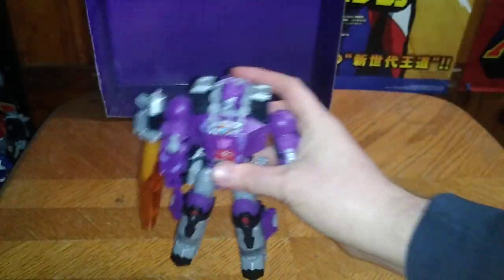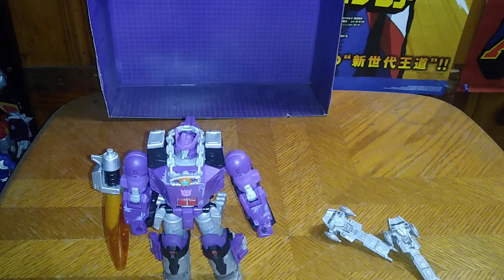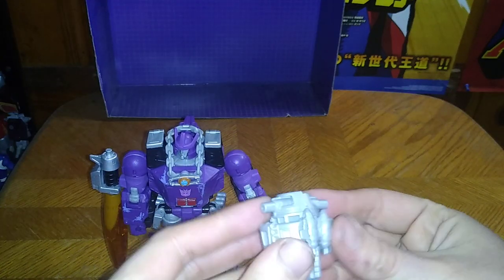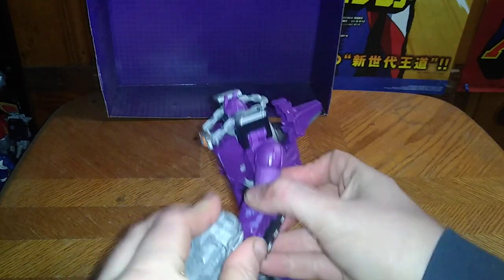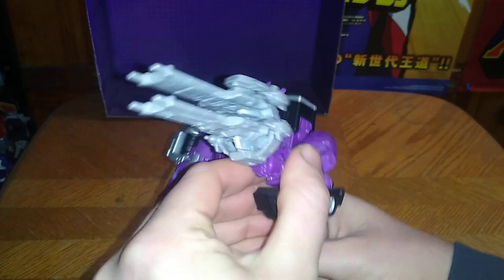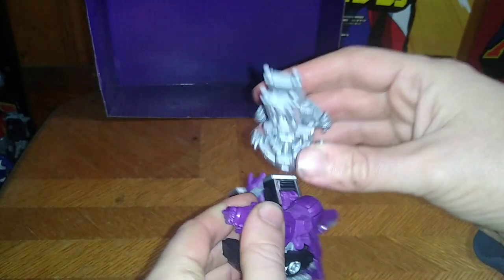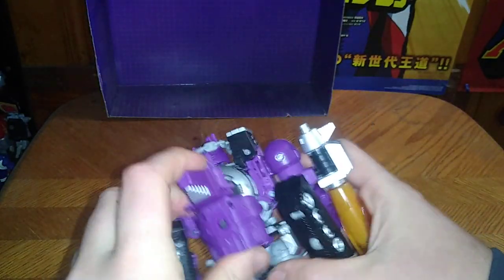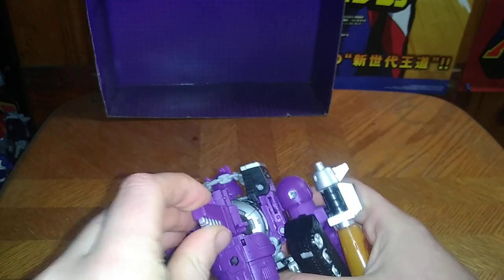If I ever get Rodimus, I'll have him stealing that from Galvatron's neck. And that's Legacy Galvatron in his robot mode. These ships also form a double barrel blaster — I'll show that off so you can see: he's got a railgun ship blaster. But I don't like it at all, so that's not how I'm going to display him.